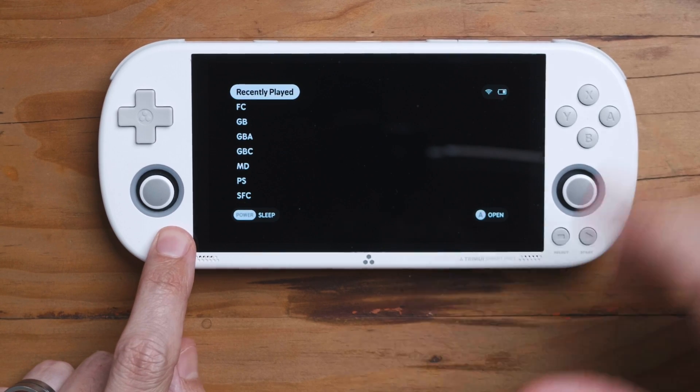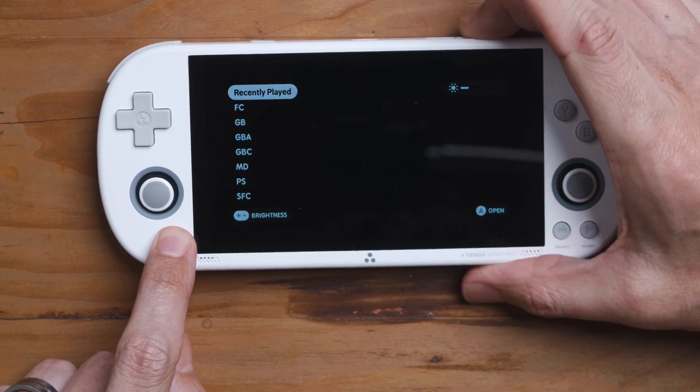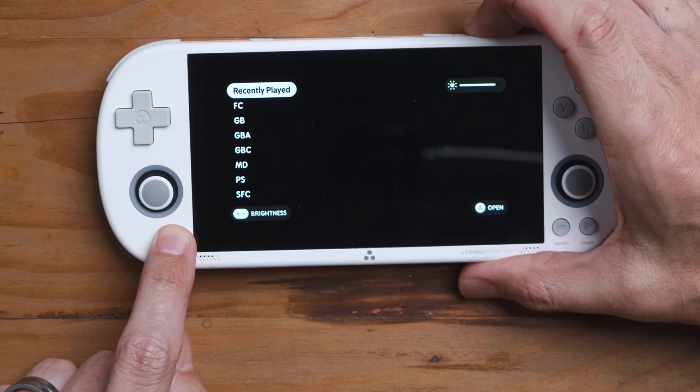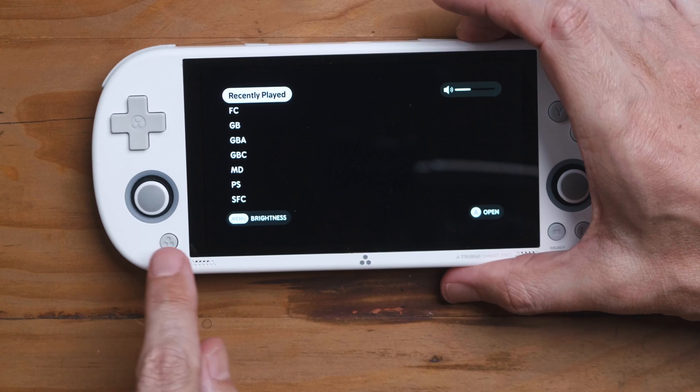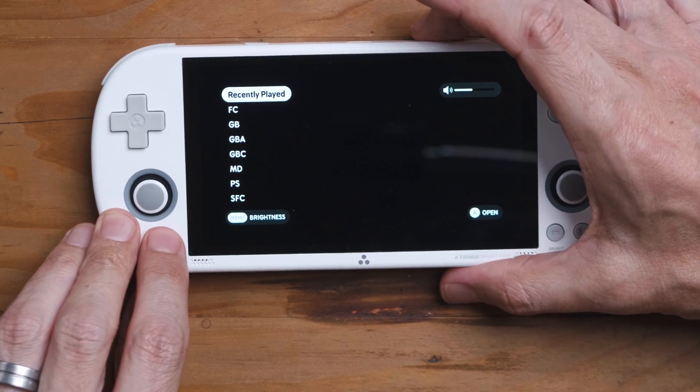If you press and hold Menu, you can set the brightness. There's also a volume indicator, and when you're adjusting the volume it tells you to press Menu to get the brightness control.